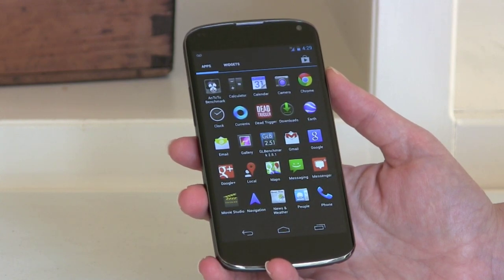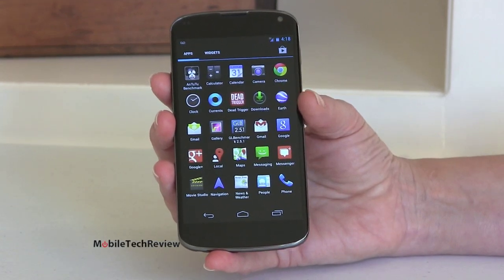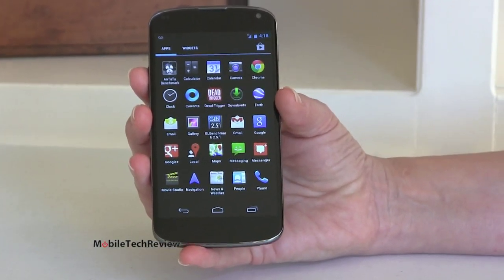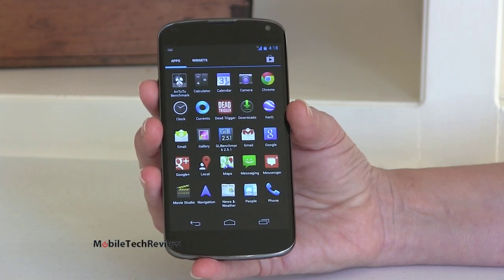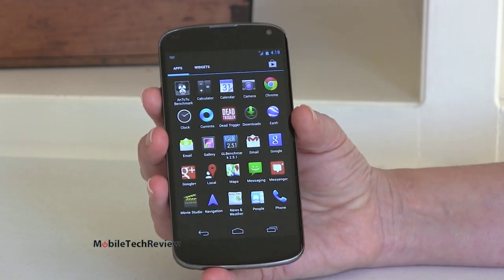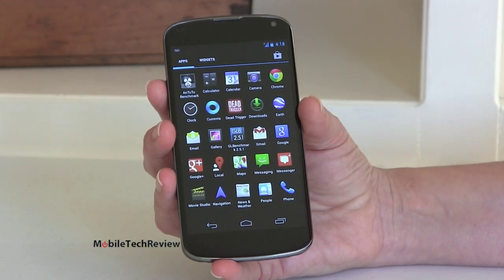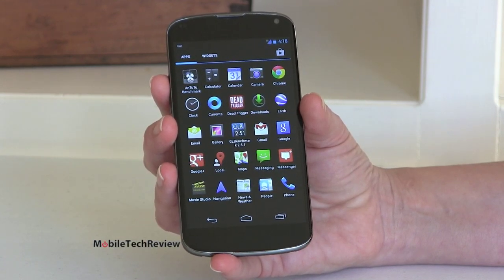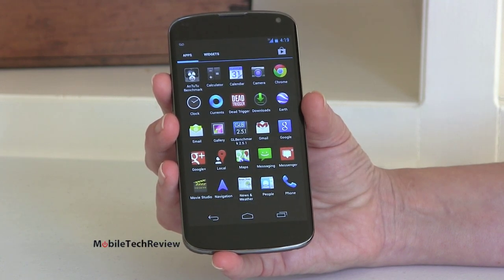On Quadrant, it scored 4928 — about the same as Qualcomm S4 dual-core CPUs in phones like the Samsung Galaxy S3 and HTC One X, which is surprisingly low. In comparison, the Optimus G managed 7235. We're not sure what's up with the synthetic benchmarks. The phone feels perfectly fast, but these phones all do things faster than we can perceive. On Antutu it scored 10,016 — about 1,000 points lower than the Optimus G. On GL Benchmark 2.5 Egypt Classic test it scored 60fps on-screen and 72fps off-screen. Sun Spider was 1854ms.